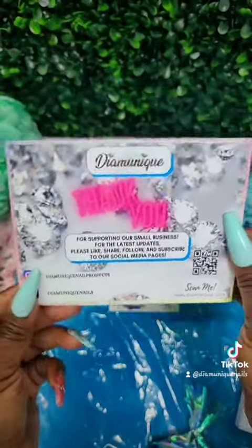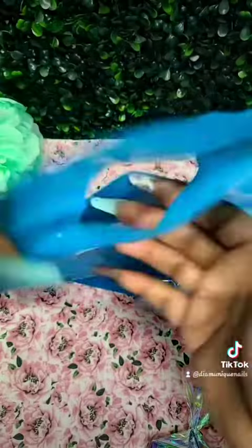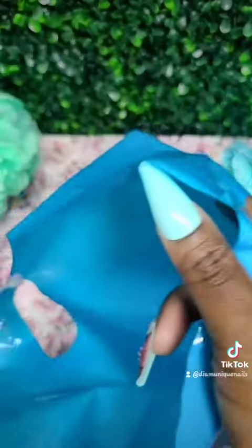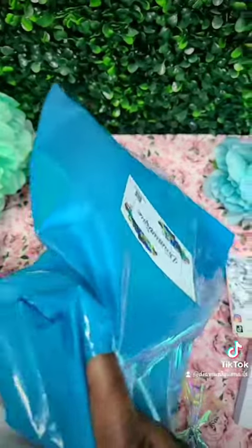And then we have the thank you card — you want to thank your customers. I have my bag and I put my Dime Unique sticker on it. These bags are specifically for my local orders. Drop a comment if you'd like to know where I get my bags or any products you see in this video — just ask and I'll be more than willing to provide info.